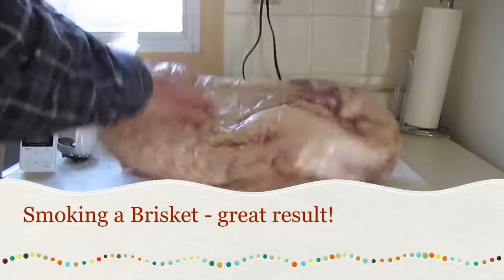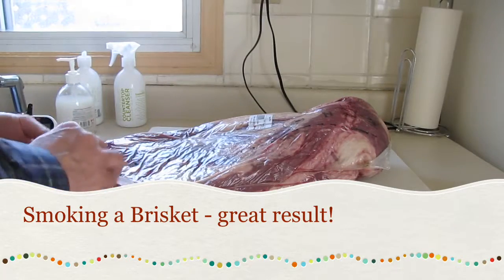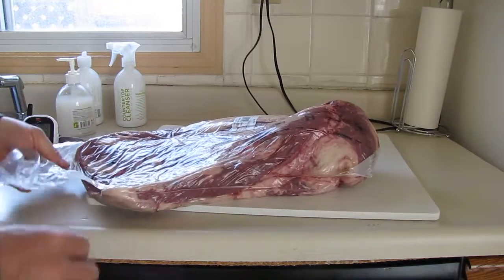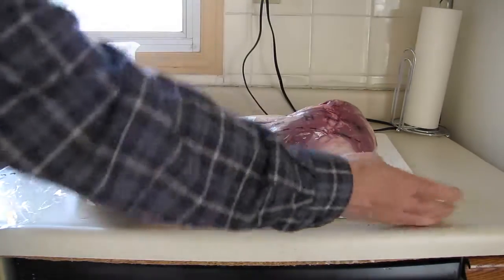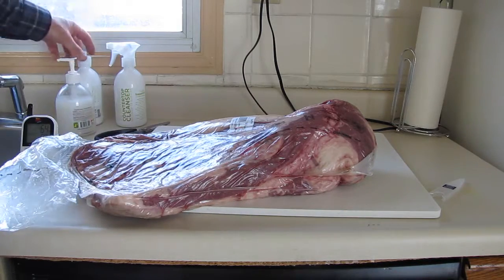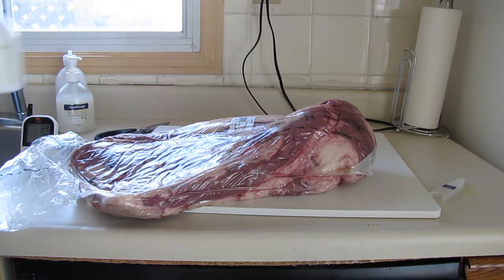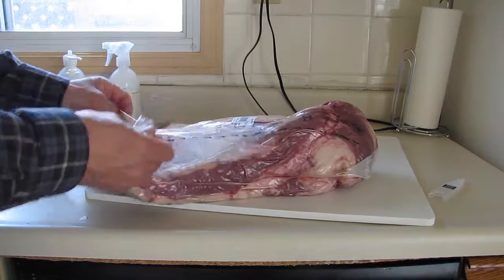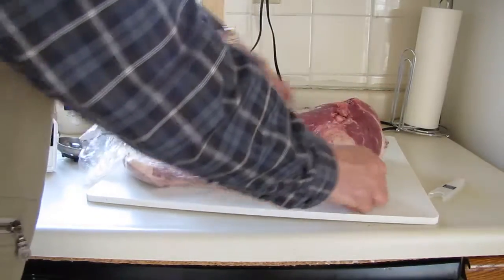I got a packer cut brisket — fatty side and not fatty side. This thing here says it's a quick grip, but not so quick. I'll just grab my trusty scissors and open this up. A little bit of food safety: wash hands. I've cleaned out the sink, the counter, and the cutting board with an all-natural cleanser — you can go all natural, you can use bleach, whatever you want. There we are.